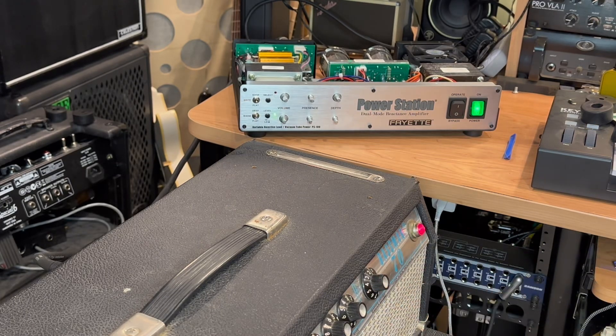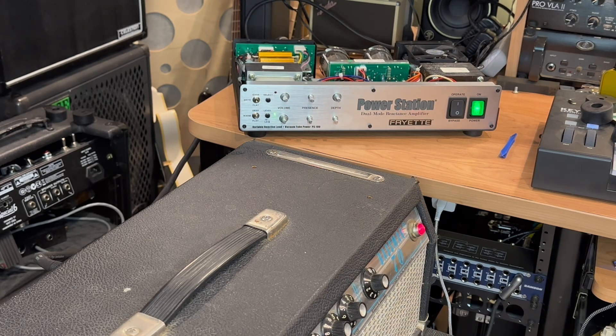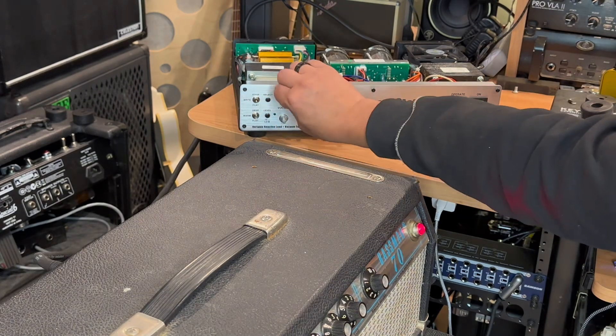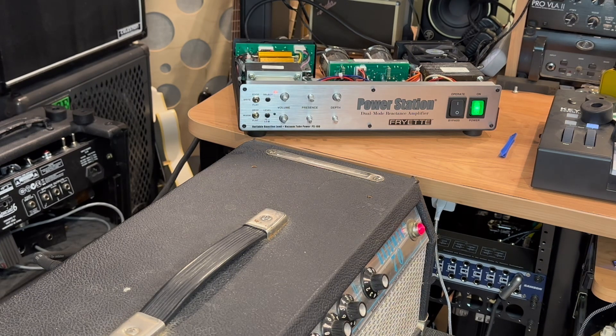I'm going to bring the master down because it's loud — it's all the way up at 10. If I switch to operate... that's way loud! So if you ever wanted to hear what a Bassman 70 sounds like with the volume on 10 and the master at 10, that's what it sounds like — all thanks to the Fryette power station.